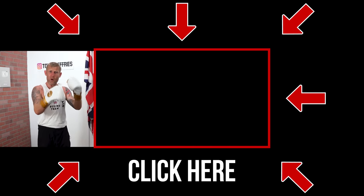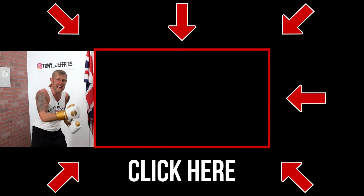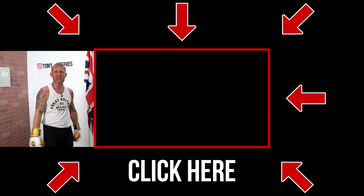Guys, if you want to learn about body punching, watch this video next where I give you the ultimate guide to be able to punch really good body punches. Click here and check it out.